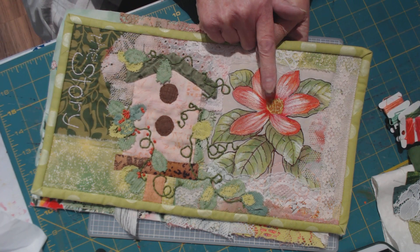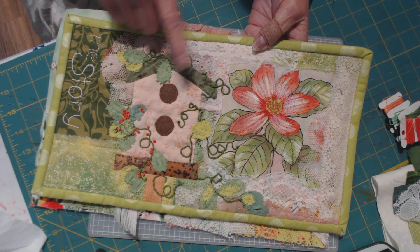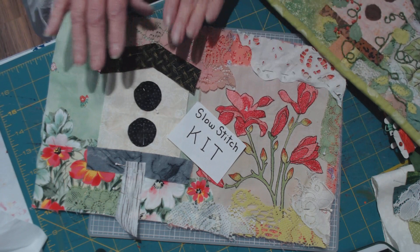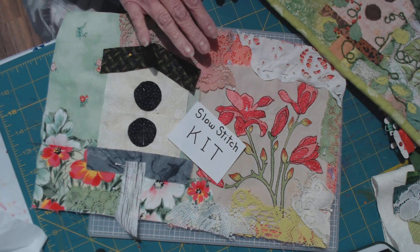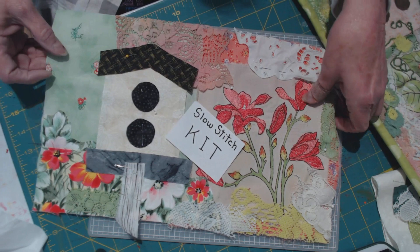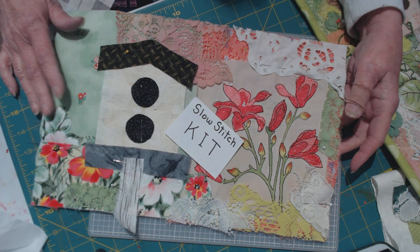Then I added needle-turned appliqué — a bird nest — and filled it in with laces and lots of slow stitching. So this is what you could make out of this kit. I went ahead and cut the bird house and everything. If you go back and watch the former video it shows how it's all put together. It's a gorgeous piece — it can end up being a wall hanging, a journal cover, the front of a tote bag, anything you want.